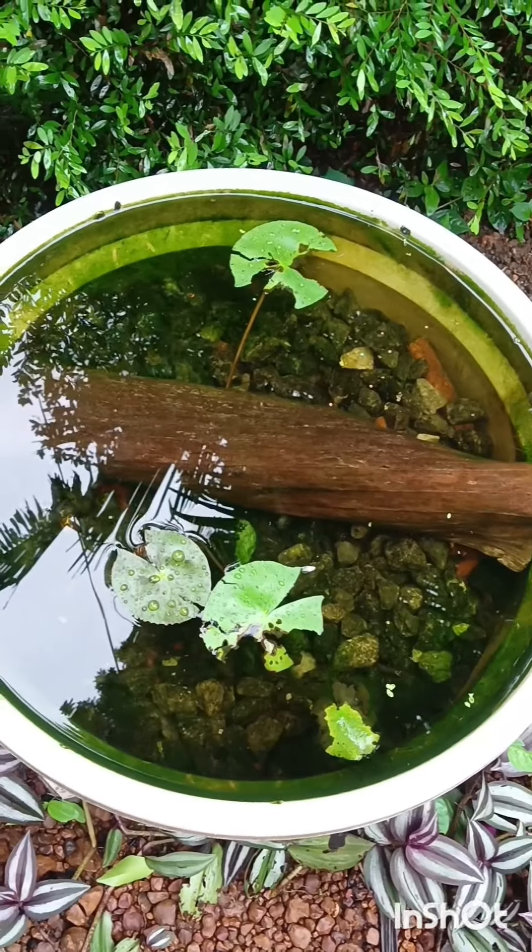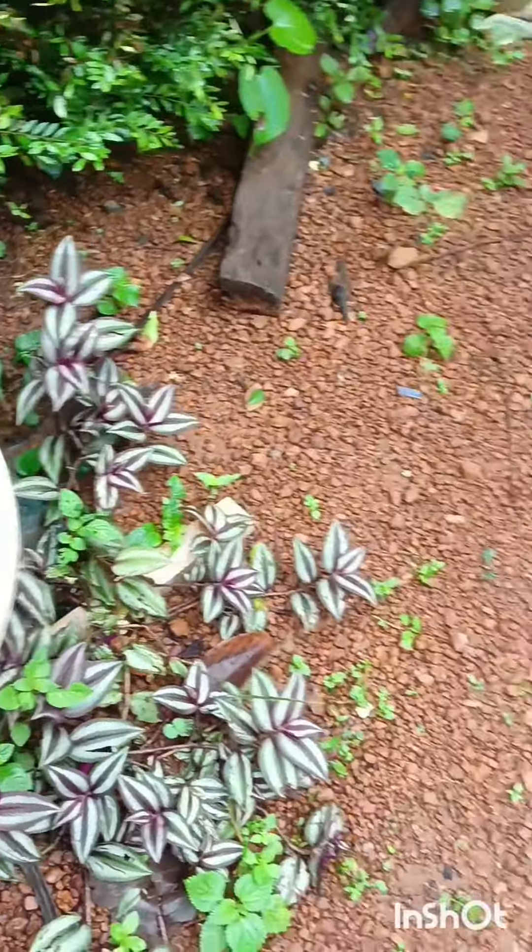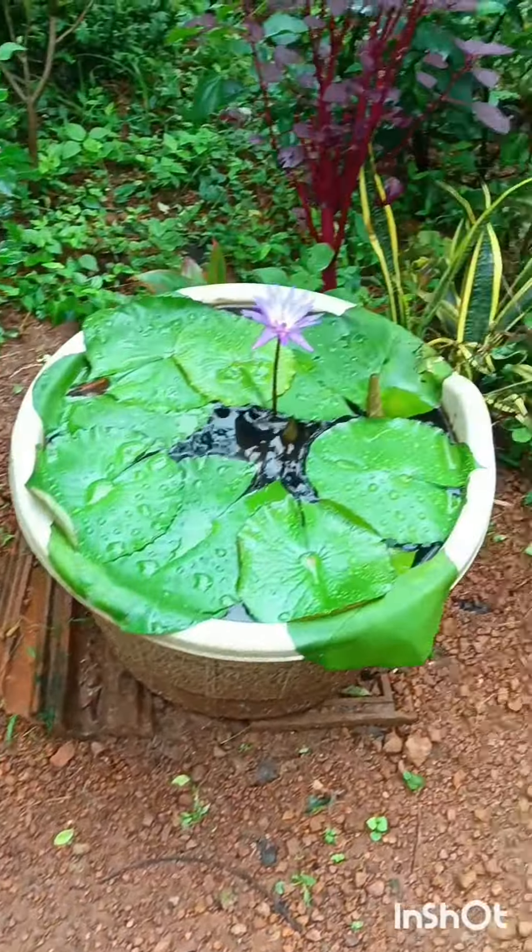There are some things in the middle of this. In the area, there are some fish in the middle of this. They'll take it. This is a very good thing.